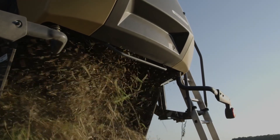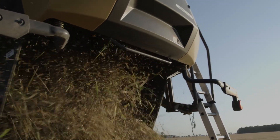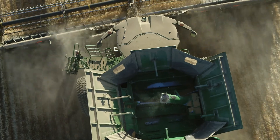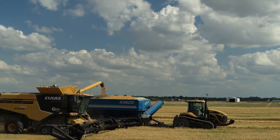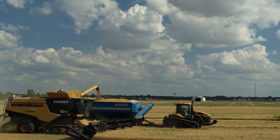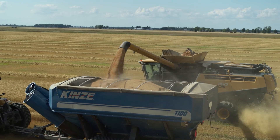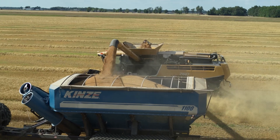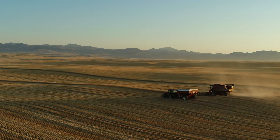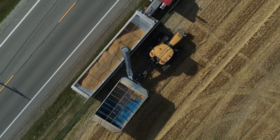The combine then separates the kernels from the chaff. The chaff is the dried plant, which is blown out of the back of the combine onto the soil — it protects the soil from harsh weather and collects moisture for next year's crop. The kernels are collected in a large bin inside the combine. When that bin gets full, a grain cart drives beside the combine and the combine unloads the wheat kernels into the grain cart using an auger. This allows the combine to continually collect wheat kernels the entire time, so it's harvested at the peak moment of quality.